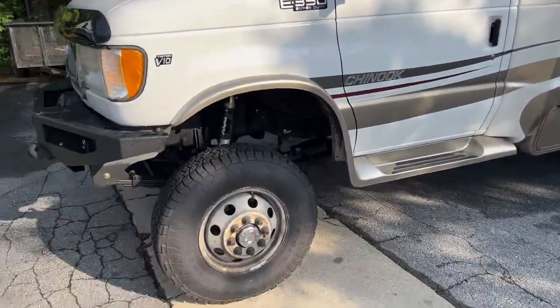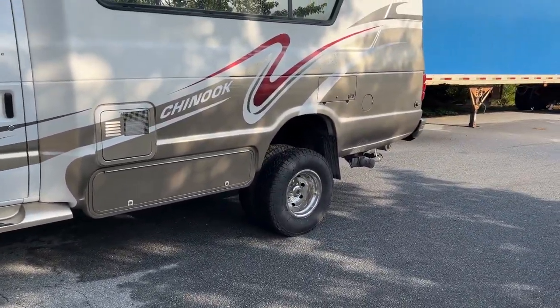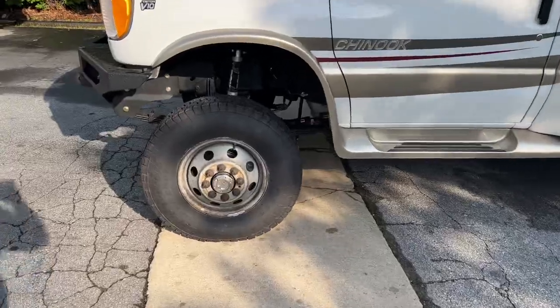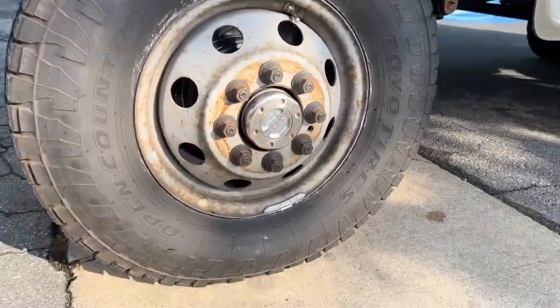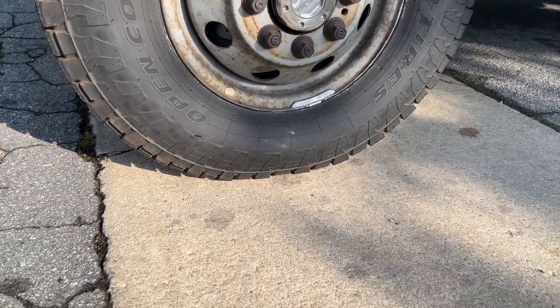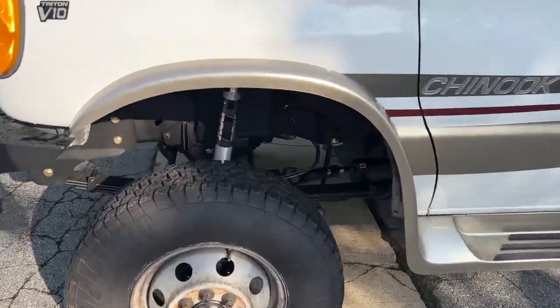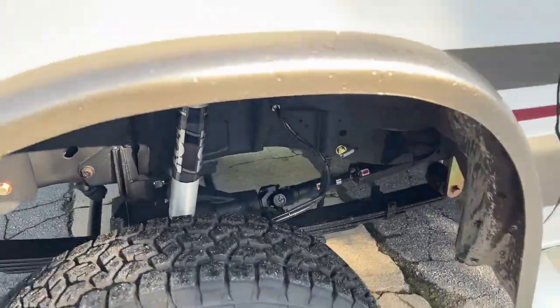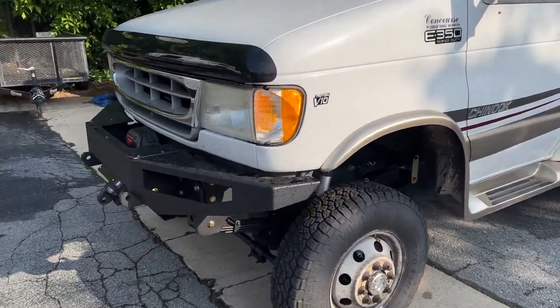Stock wheels on it — the customer had already pulled the front wheel covers off before it arrived, so we put the rears back on and left the front alone. He didn't want to go full size and we wanted to keep his 16s, so it's got a 235-85-16 front and rear. Single Fox 2.0, custom spec springs, 1350CV driveshafts front and rear.